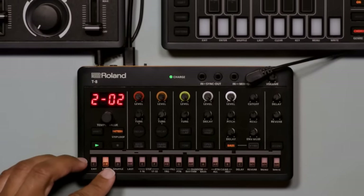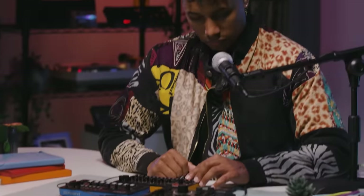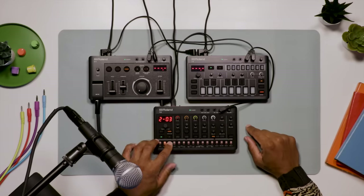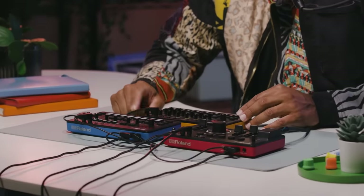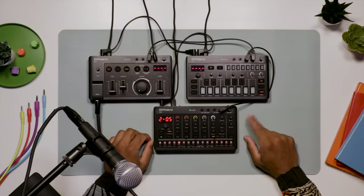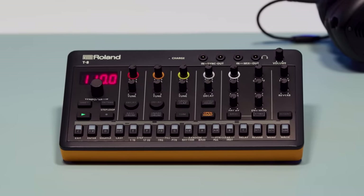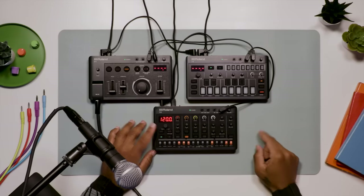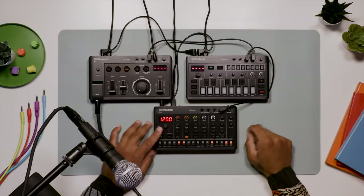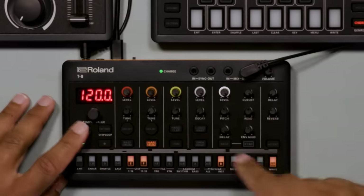Let's get to know the T8 by starting with any of the 64 preset patterns. The T8 comes with a curated collection of TR-808, 909 and 606 sounds across six drum tracks: bass drum, snare drum, hand clap, tom, closed hi-hat and open hi-hat, plus a very tweakable track of TB-303 style bass.